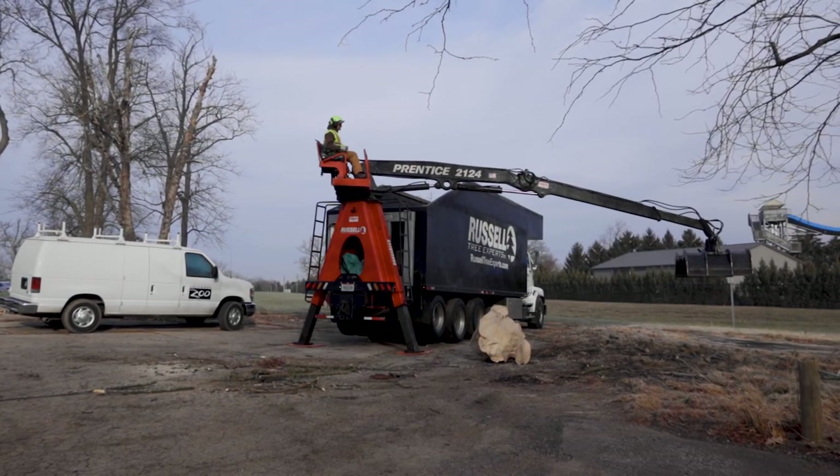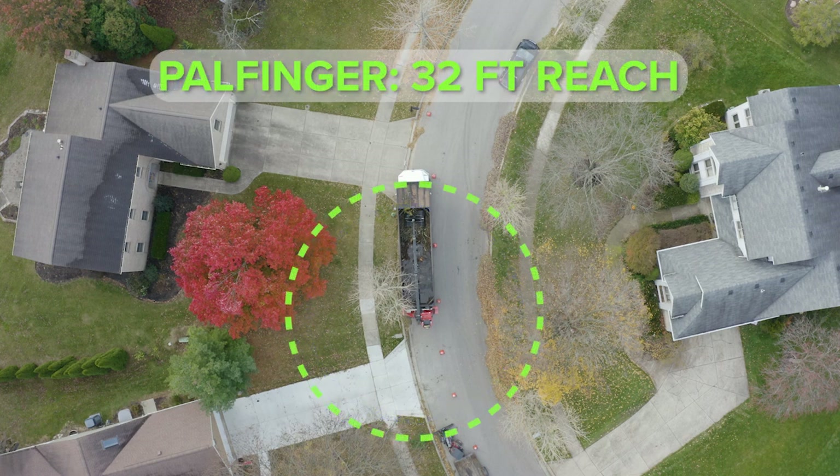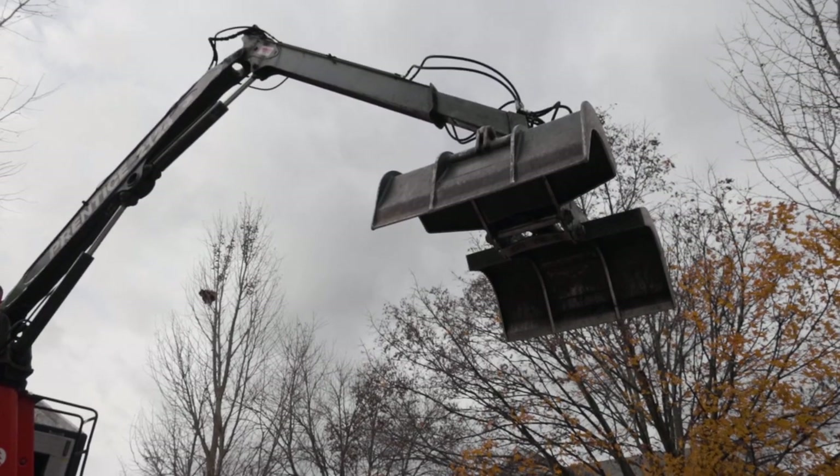Next, beware of the grapple's reach distance. The Prentiss grapple has a reach of up to 24 feet, while the Palfinger grapple has a reach of up to 32 feet. Other grapple models may also have a different reach.